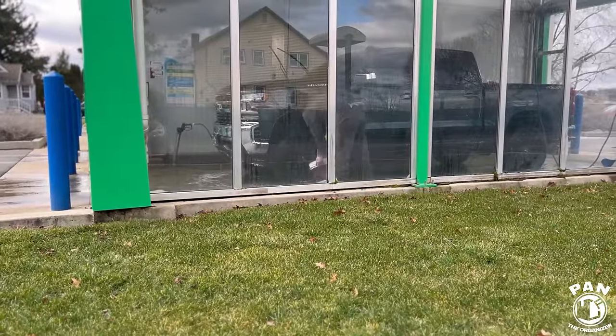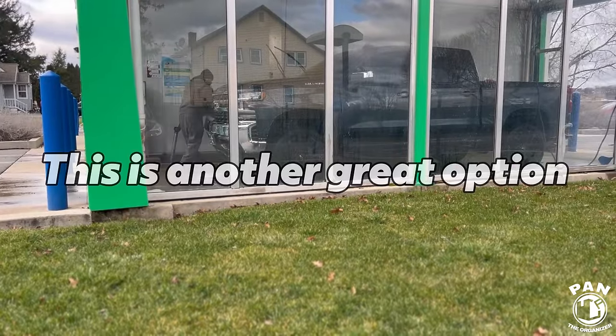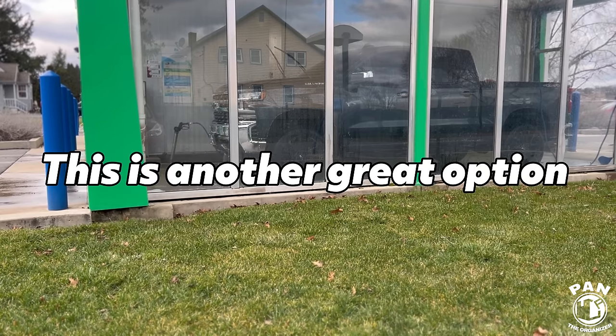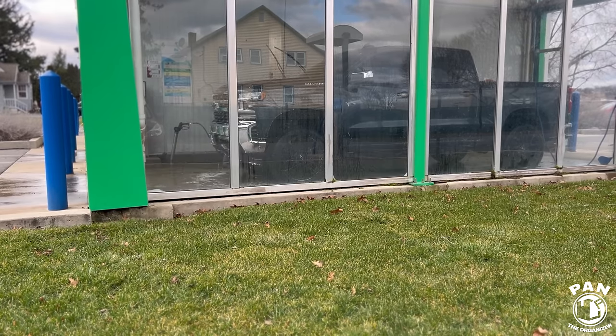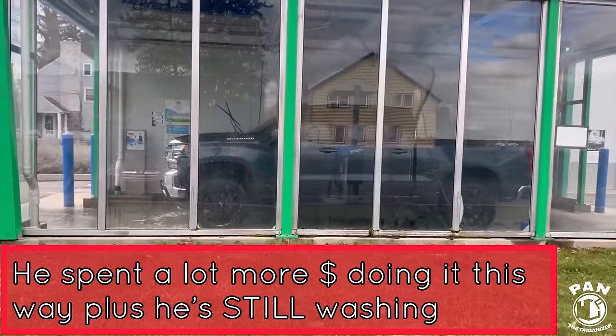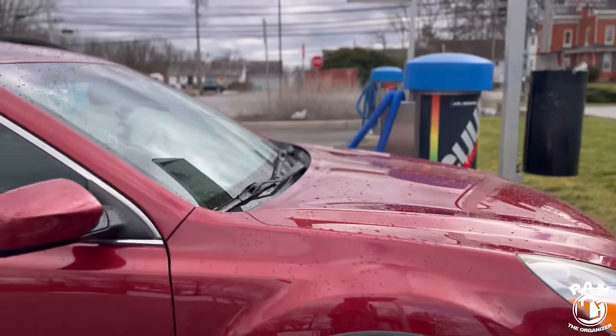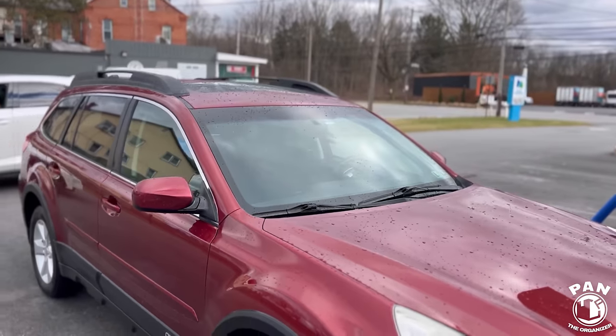I actually found this to be somewhat comical — the person in the bay beside me was doing a traditional car wash with a bucket, soap, and mitt. I was really impressed with how well of a job he was doing, and it turns out he was my UPS driver. He actually follows me on YouTube, saw me, and said 'did your hose freeze?' And I said no, I'm just doing a video for Pan. So while my neighbor is washing his vehicle in the car wash bay using a bucket and a mitt, we're going to do a rinseless wash in the parking space.